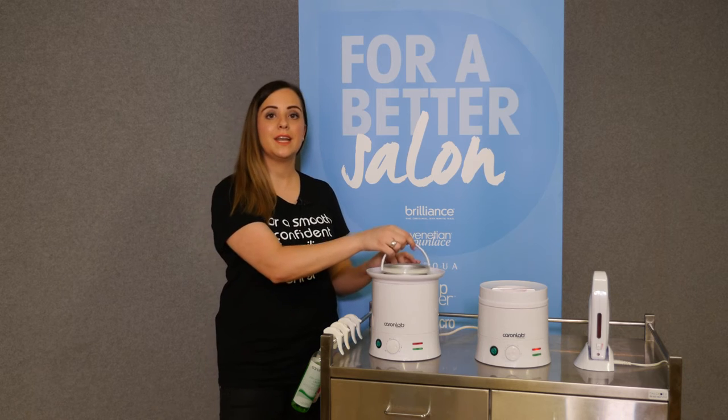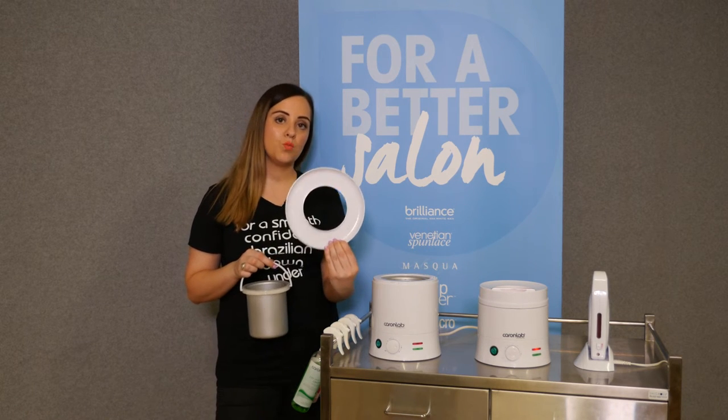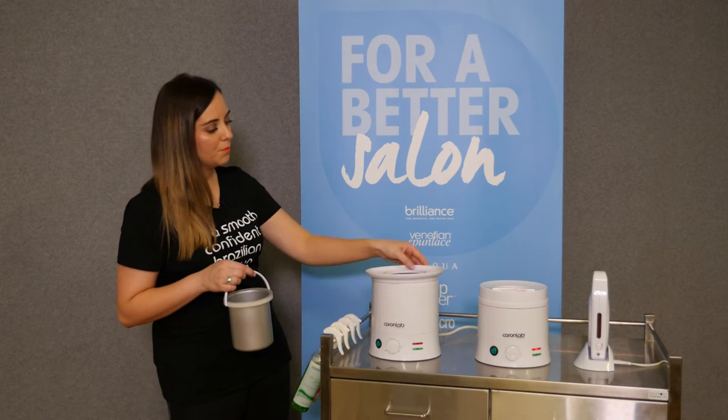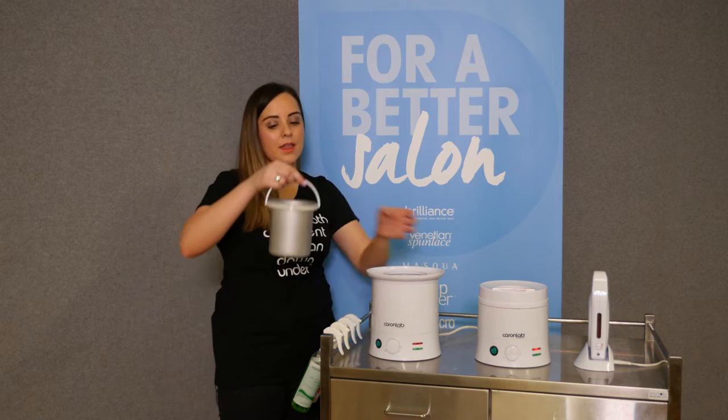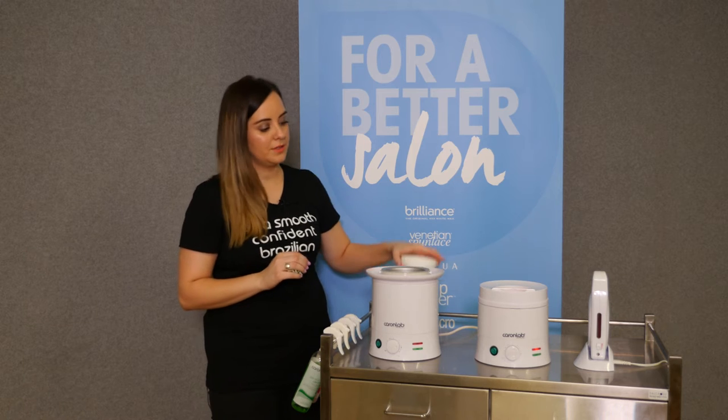When setting up your heaters out of the box, you'll notice they come with two separate skirts. You have your white skirt — this is your hard waxing setup. Simply put your skirt on, then place your metal bucket inside.